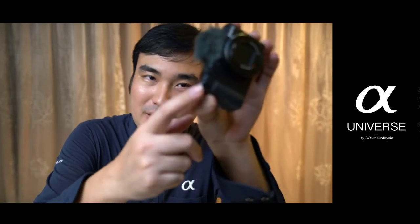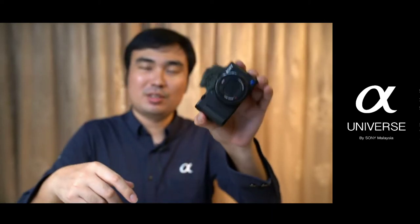Hi everyone, this is Han again from Sony Malaysia and welcome back to my another video episode. This episode is mainly focused about this camera with the one touch bokeh button at the top right corner here. You just press it and it will allow you to have a very nice artistic background separation, or at the same time you want to have a clear background.